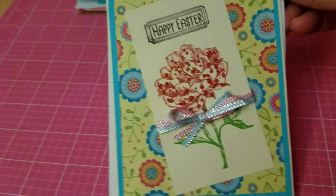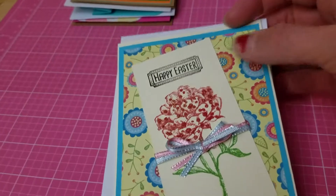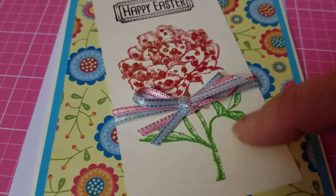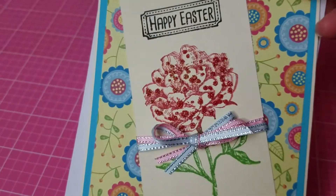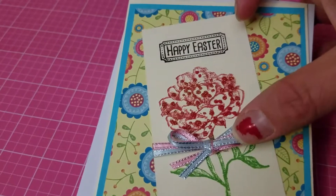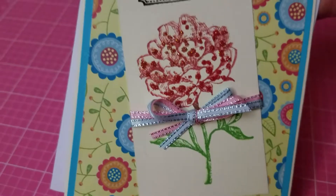I made another Easter card using a flower background pattern paper with a beige tag I cut. I stamped a wood-mounted flower and put glitter on it — you can see the little sparkle. I stamped 'Happy Easter' up top and tied it up with a bow using pink and blue ribbon. Such a cute little card.